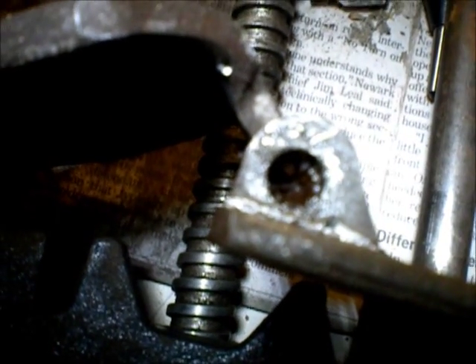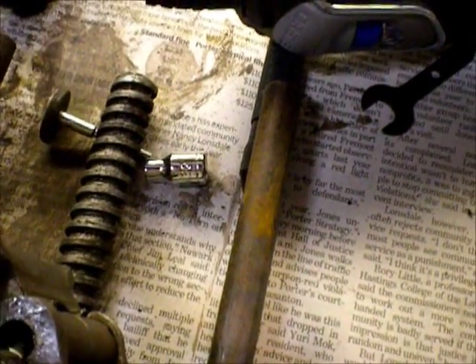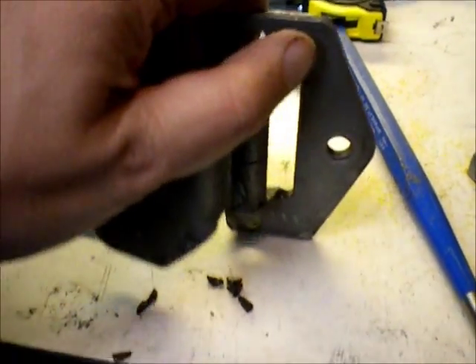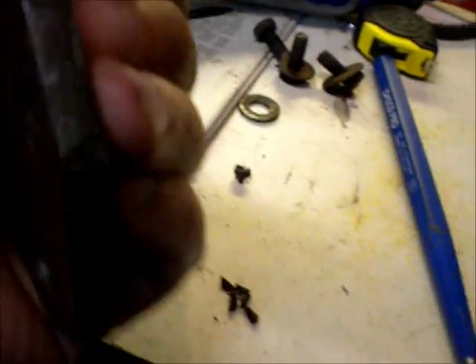So I drilled out the top captive part, and this is all that was left. You can kind of see it — it's all just pieces of pin. The whole pin was falling apart. I'm lucky the whole thing didn't fall out. I just got to figure out how to do the other piece. There are pieces of hinge pin falling out — there's one piece left. Thing is shot.